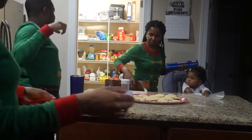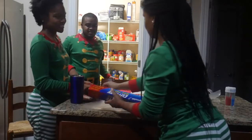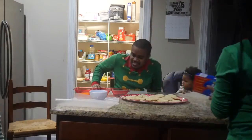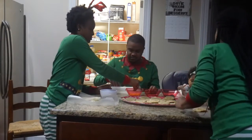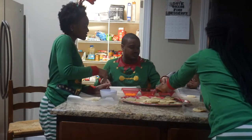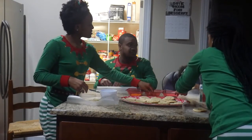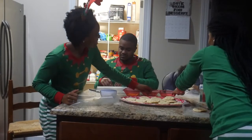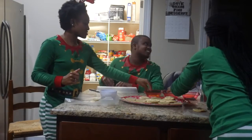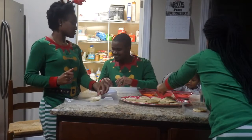I'm coming up to the camera to show y'all the colors of the sprinkles. I will be using blue and yellow. Now Mommy is telling me to move my stuff. Now we're getting into it and we're about to start decorating. Lonnie didn't even try — she's just eating it. Excuse the loud church music in the back.